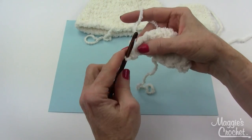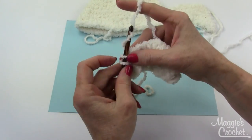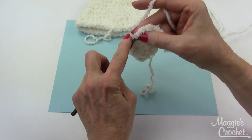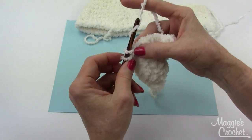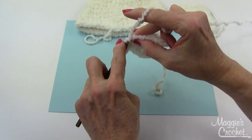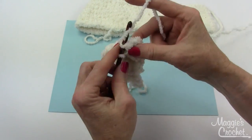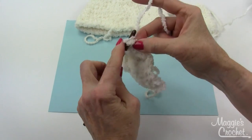This is the last row of the ear flap. Two in the first one, single crochet across to the tip — there are six single crochets across, then three at the top, and then six back down, and two in the end. That completes row five.